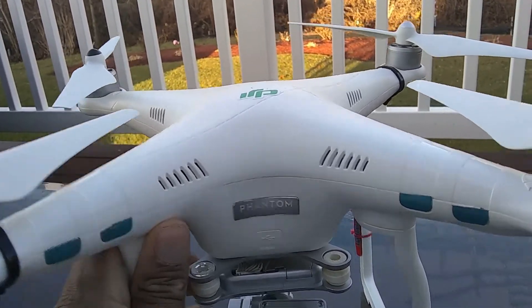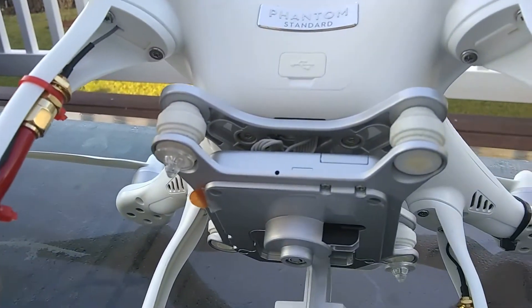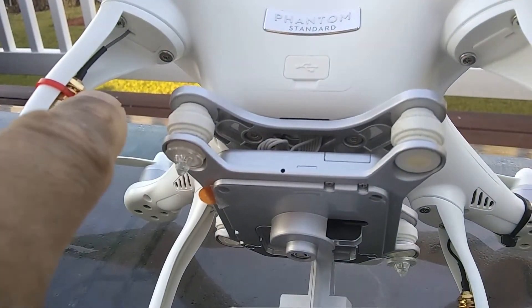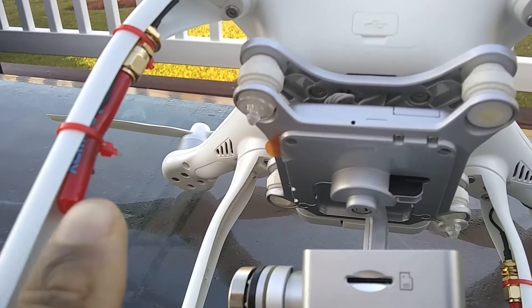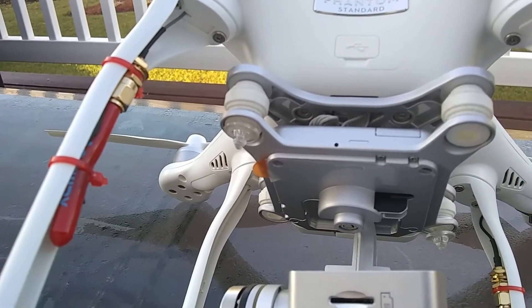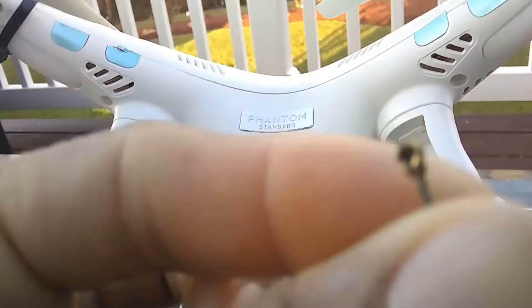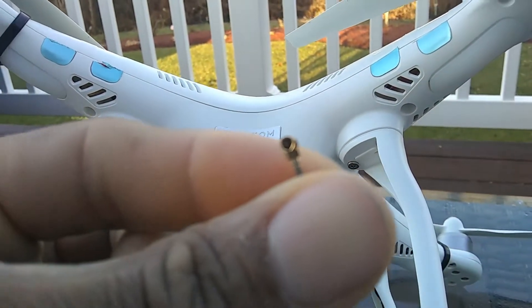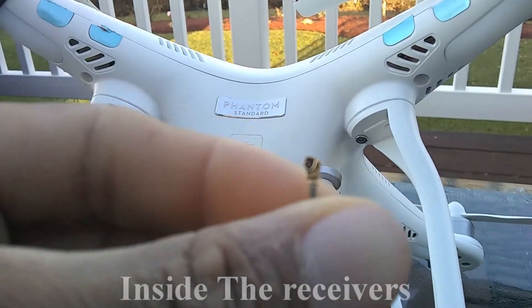When I went in I decided to put some new antennas on it — these 5.8 gigahertz antennas I got from Banggood. They're pretty good antennas. It's plug and play — you can see the UFL connectors; they plug right inside the shell.